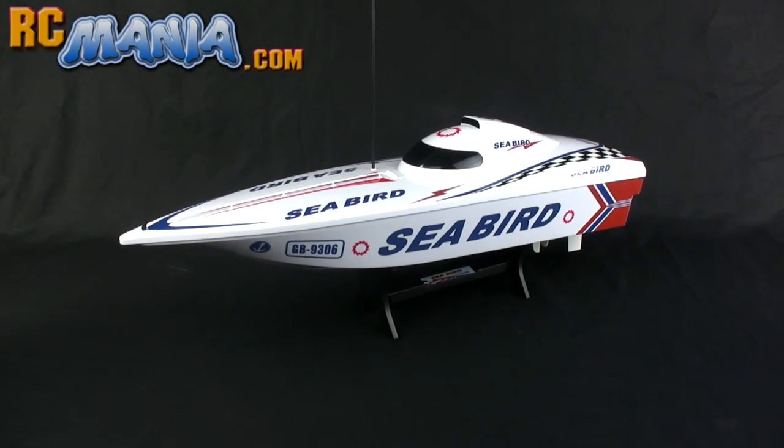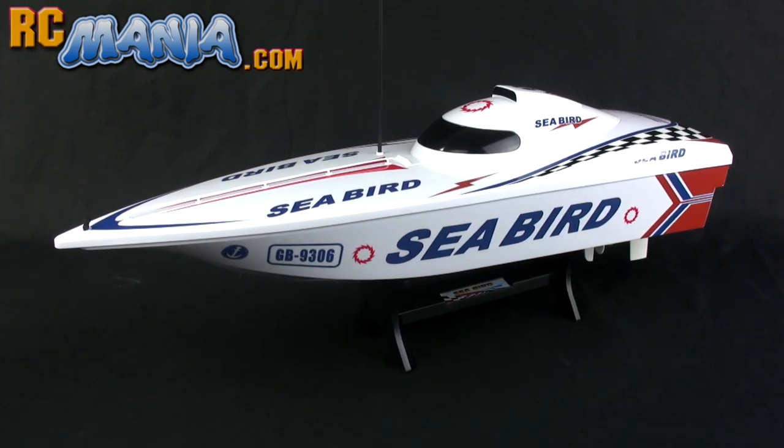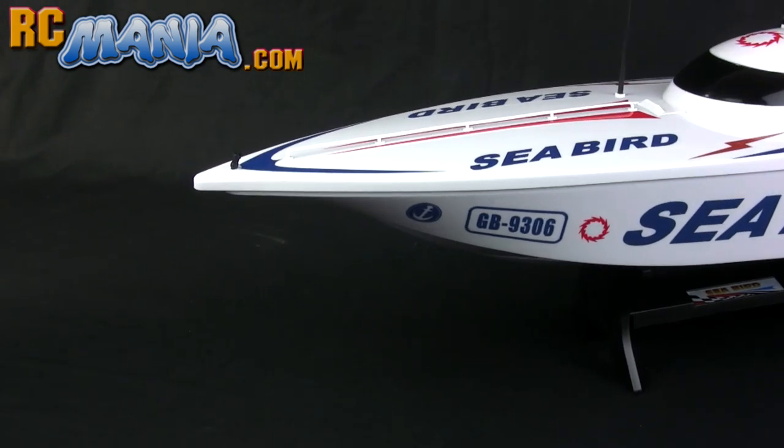Hey, what's up folks, it's Jang here from UltimateRC.com and RCmania.com — that's the place for toy grade RC reviews. This is the video to accompany my written review of the Fastlane Seabird racing boat.